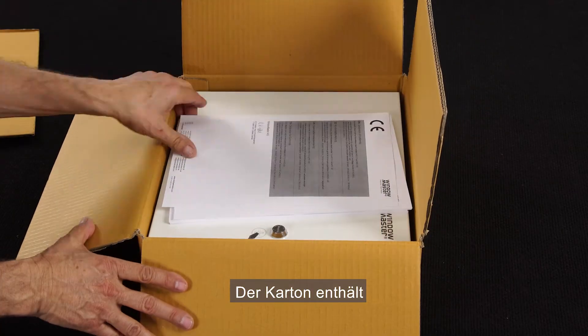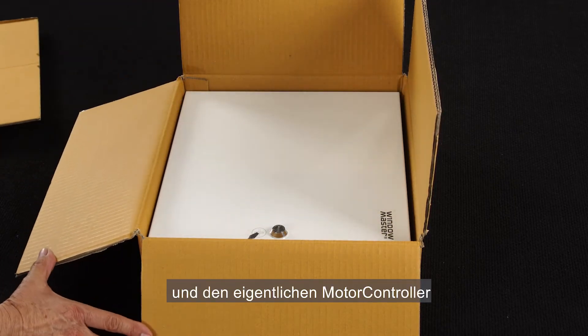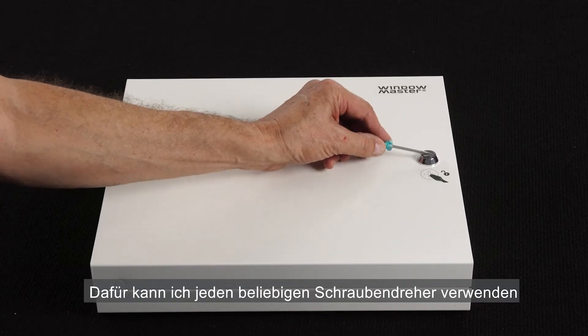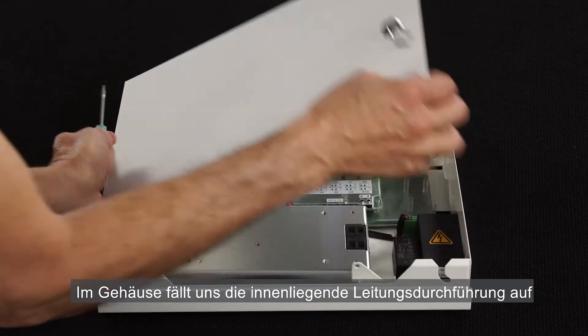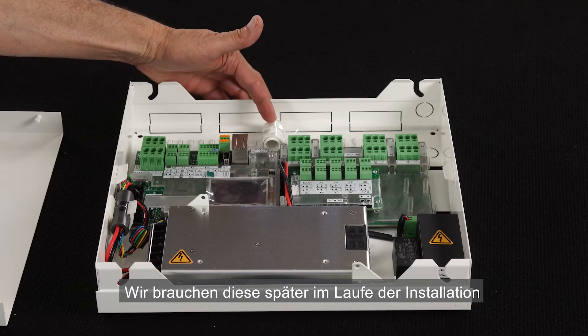Let's have a look inside. Inside we see the installation manual and the panel itself. I open the panel — any screwdriver can be used to open it. Inside we notice the cable gland included. We'll use it later in our installation.